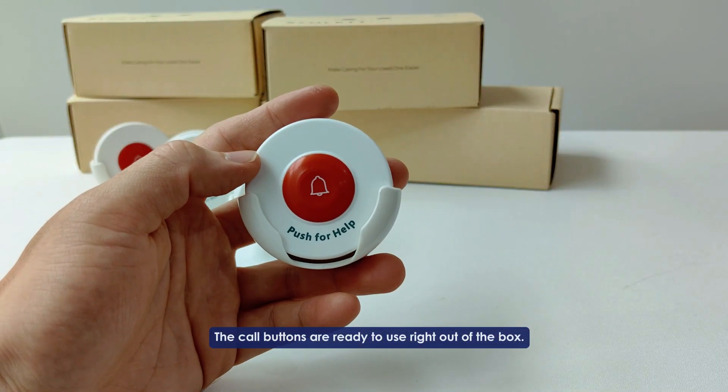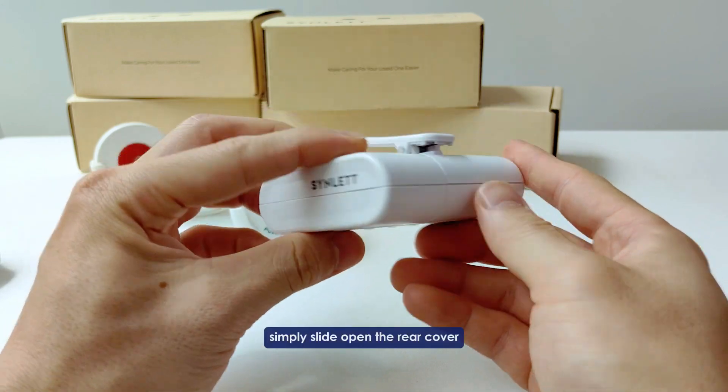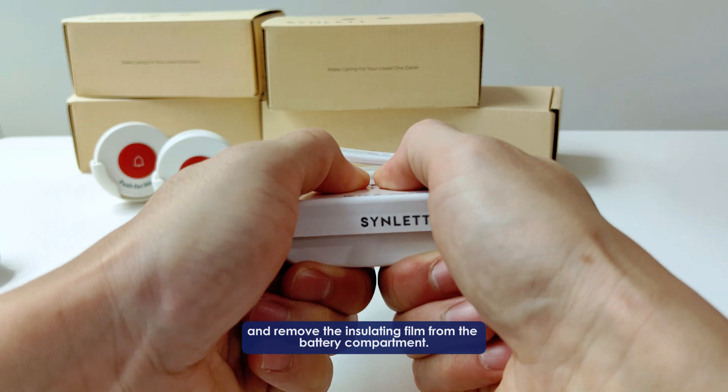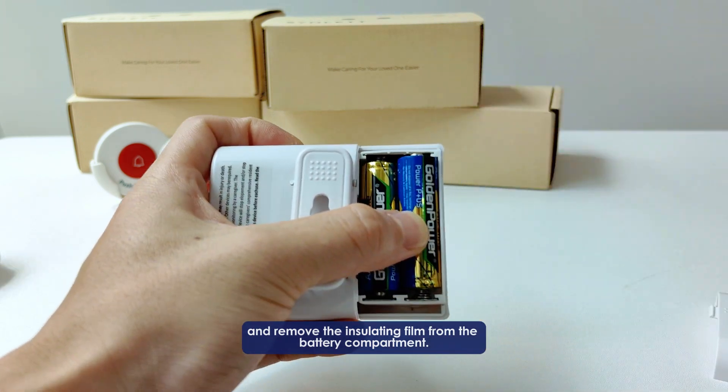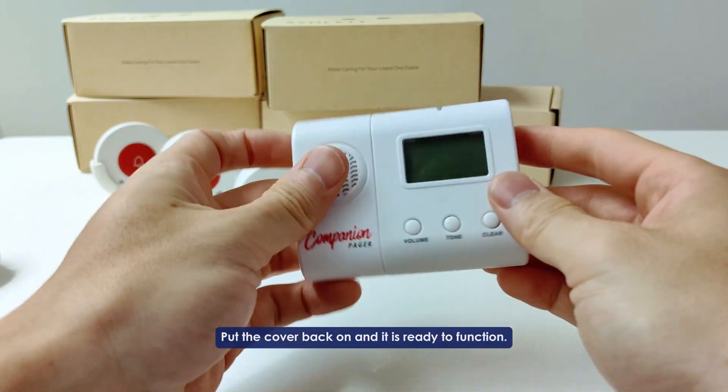The core buttons are ready to use right out of the box. For the pager, simply slide open the rear cover and remove the insulating film from the battery compartment. Put the cover back on and it is ready to function.